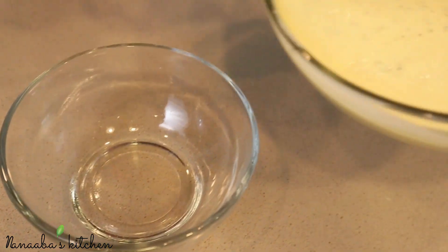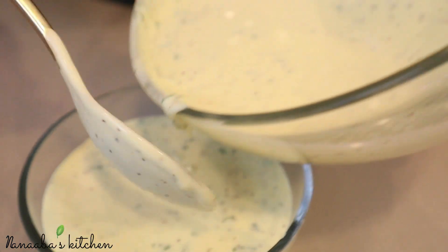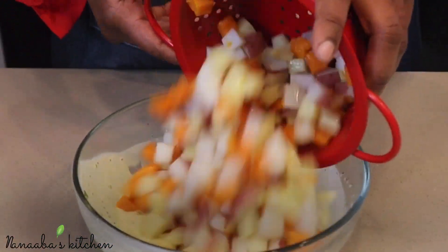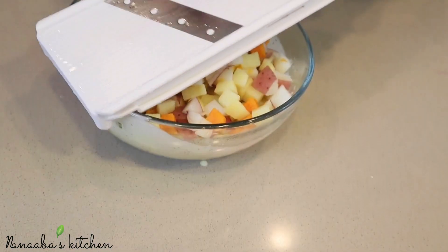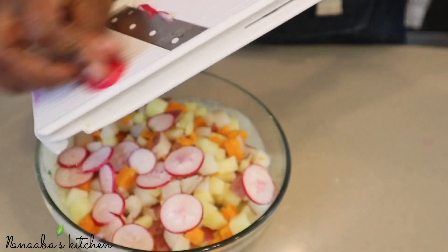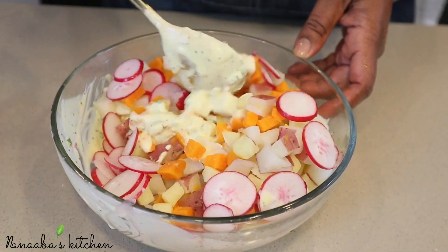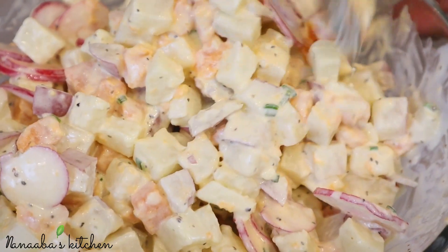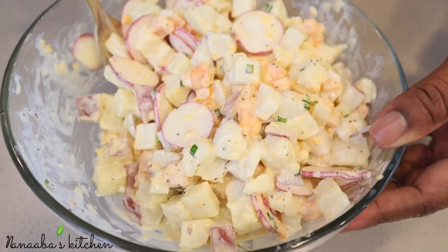We're going to split the salad dressing in two: set one aside to dress the salad, and use the other half to prepare our bonus potato salad. I've poured in our boiled potatoes and now I'm thinly slicing radishes into it for a radishing crunch and finish.